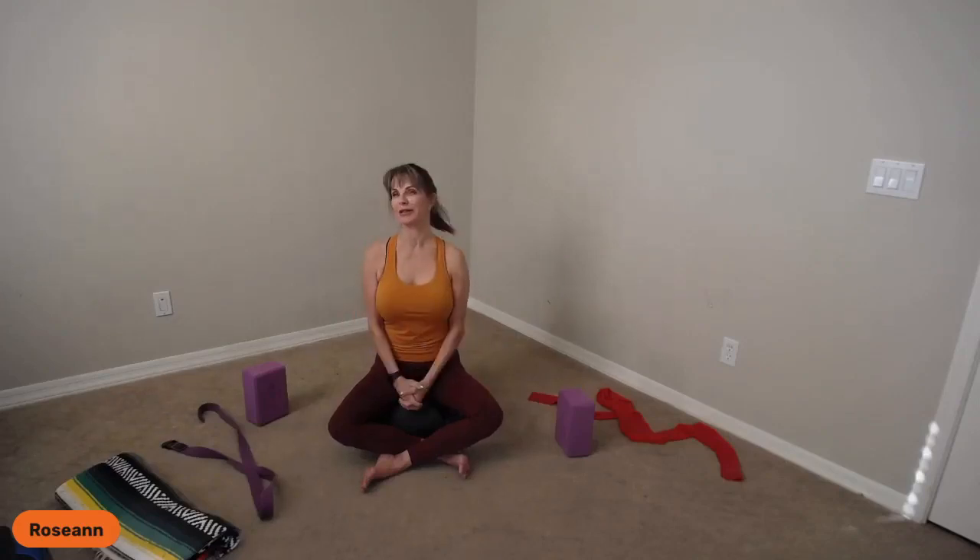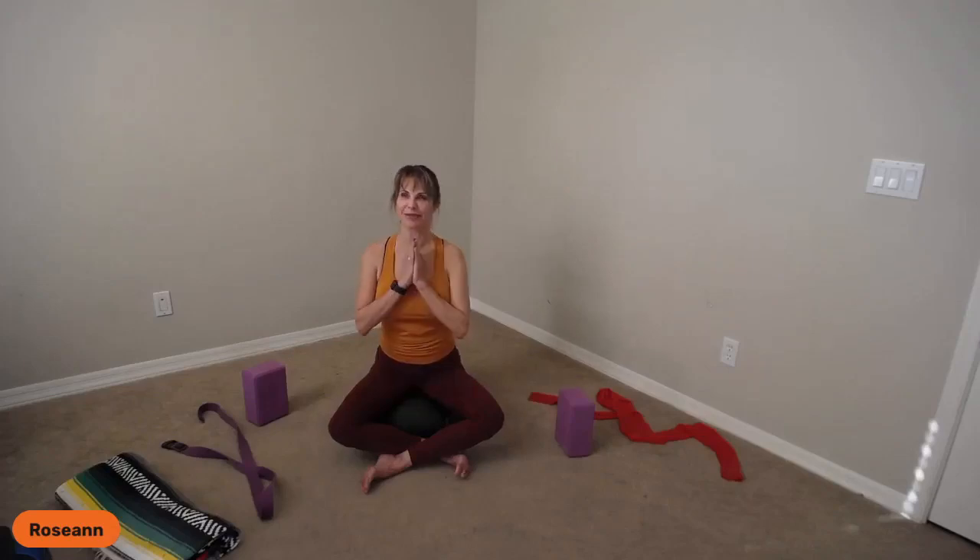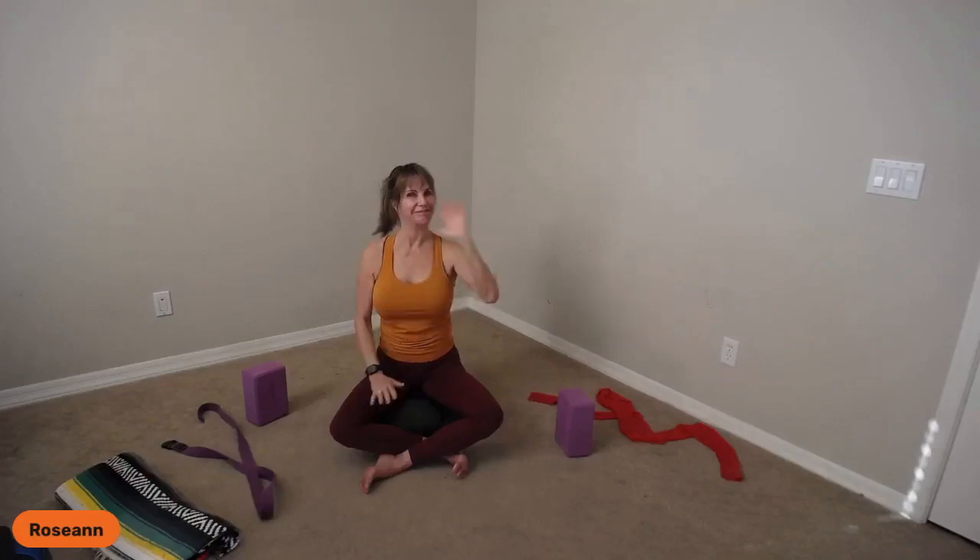I want to thank you so much for joining me today. I hope it was helpful. If you have any questions or concerns, hit me up — direct message me on Facebook or Instagram, or email me at info@livefit.com. Thank you so much, have a blessed rest of your day, and I'll see you next week. Bye for now.